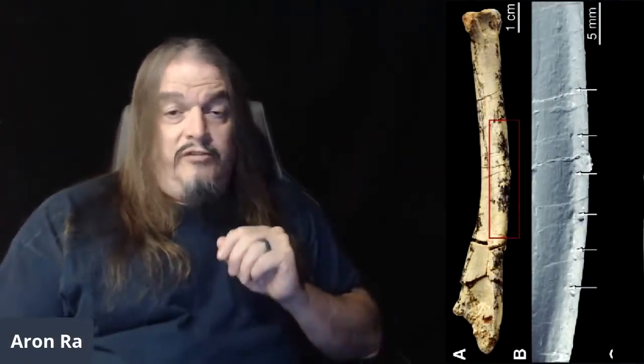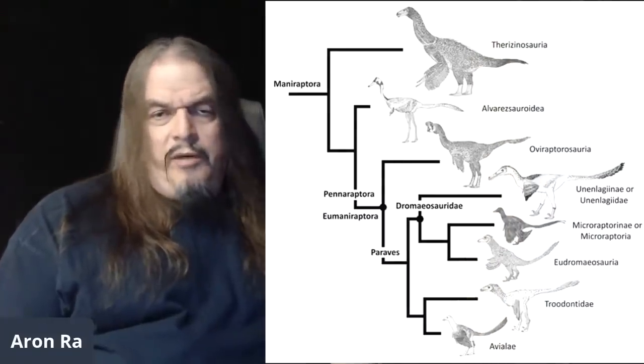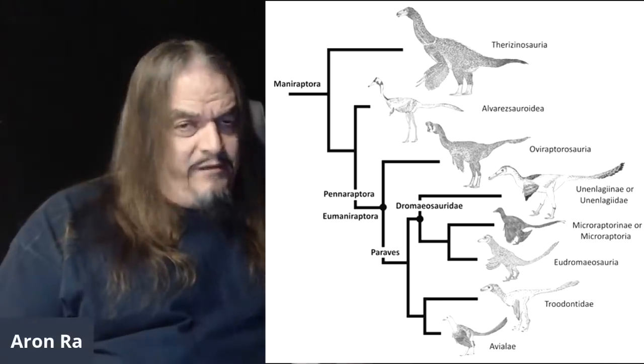When you remove the feathers and clean off the bone, you can see the indentations where the feathers have made their mark. But this fossil ulna shows that Velociraptors, too, had the same indentations. Velociraptors, oviraptors, troodontids, therizinosaurus and the like were not birds, and they did not fly.